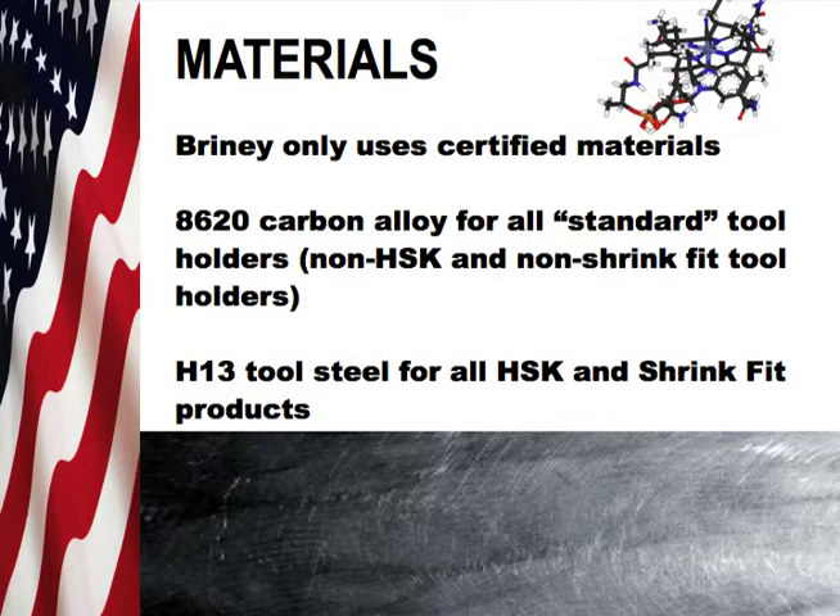At Briney we only use certified materials: 8620 carbon alloy for all standard tool holders, which means non-HSK and non-shrink fit tooling, and H13 tool steel for all HSK and shrink fit products.